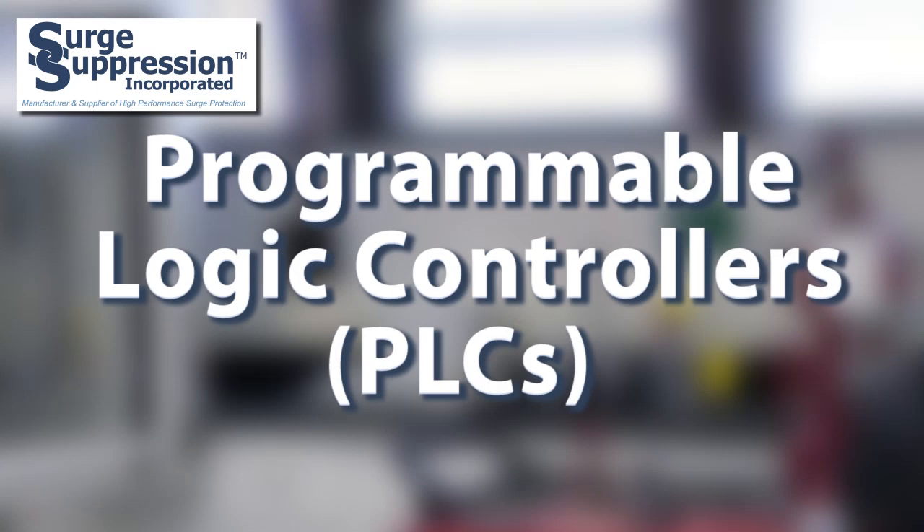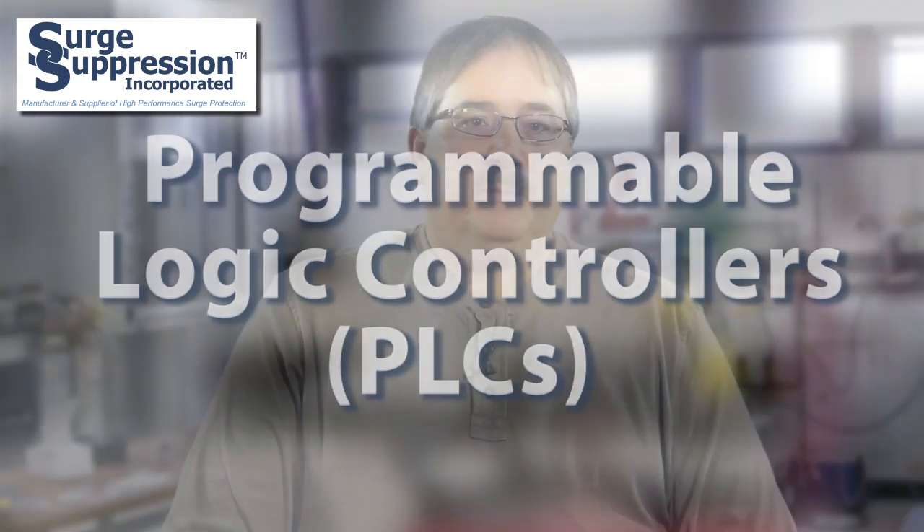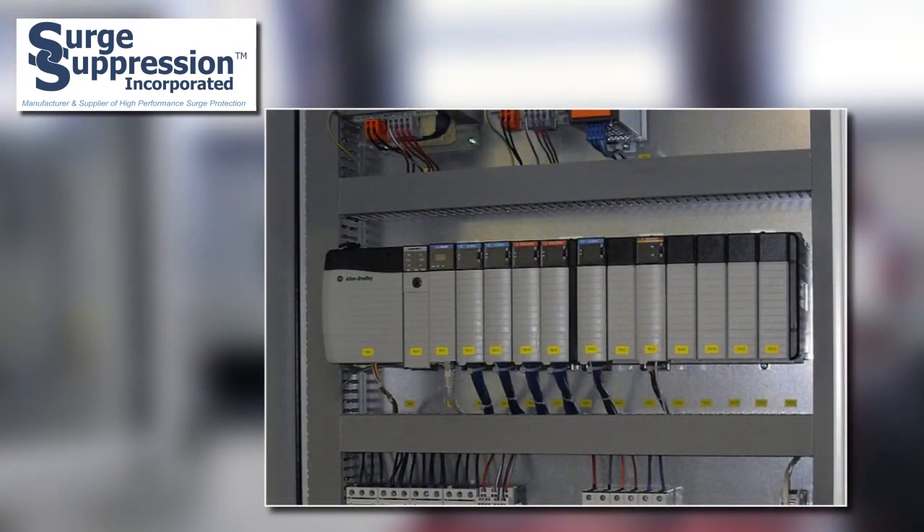Another piece of equipment is programmable logic controllers, or PLCs. PLCs are used for controlling processes in many manufacturing and utility applications. Automated processes are often essential to the proper operation and production of a facility. Series connected SPDs are often used for protecting these types of loads.